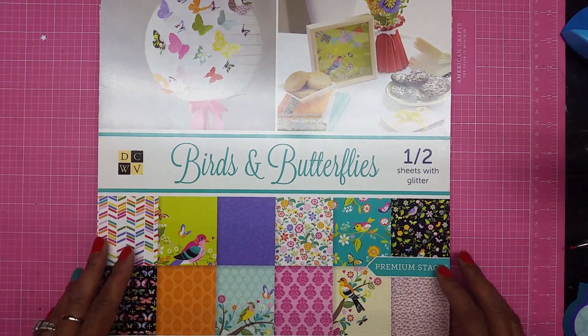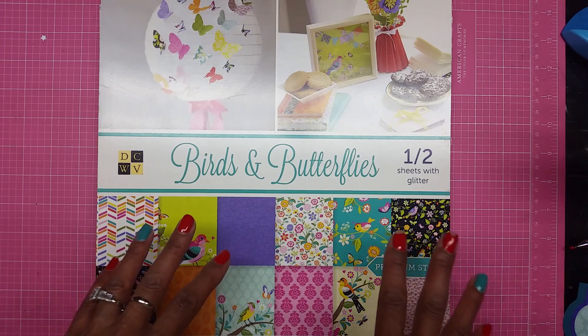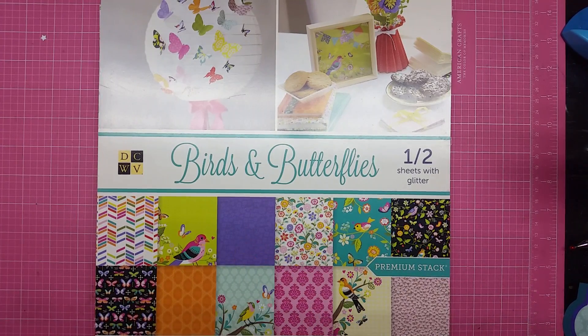Hey guys, it's me Glory and today I am coming to you with the Mrs. K's Cuttables monthly challenge. Our challenge this month is anything goes, so definitely go and grab one of the freebies and make a card out of it and come join us. We are based on Facebook on Mrs. K's galleries, and you can also go to the blog and it'll direct you straight to all the instructions to enter the challenge. It's for two weeks, guys!